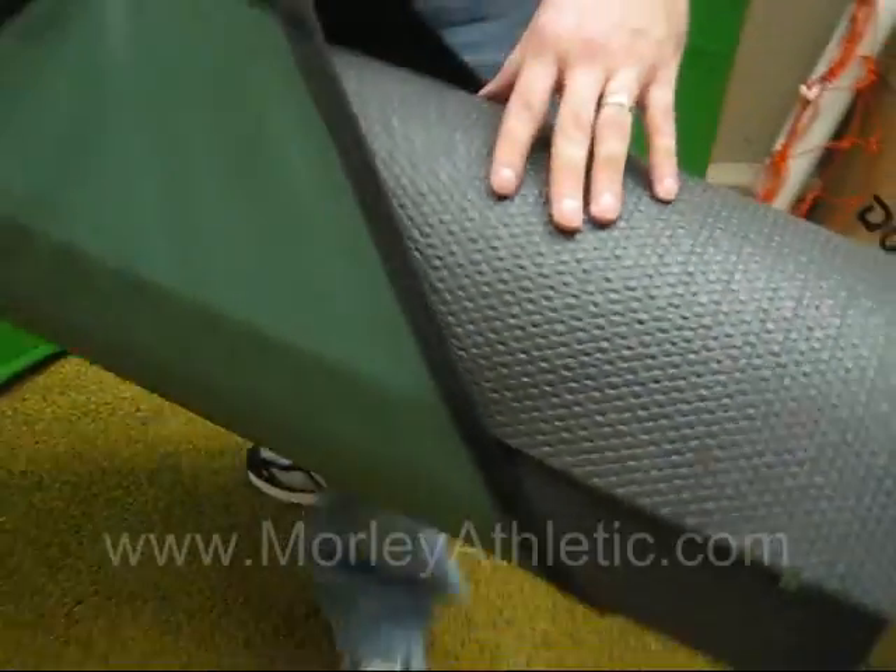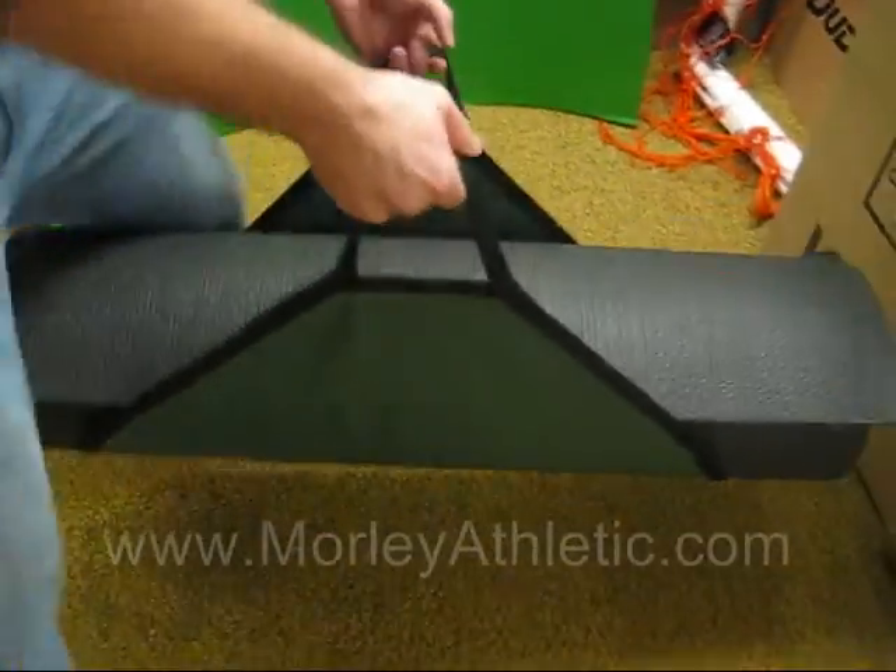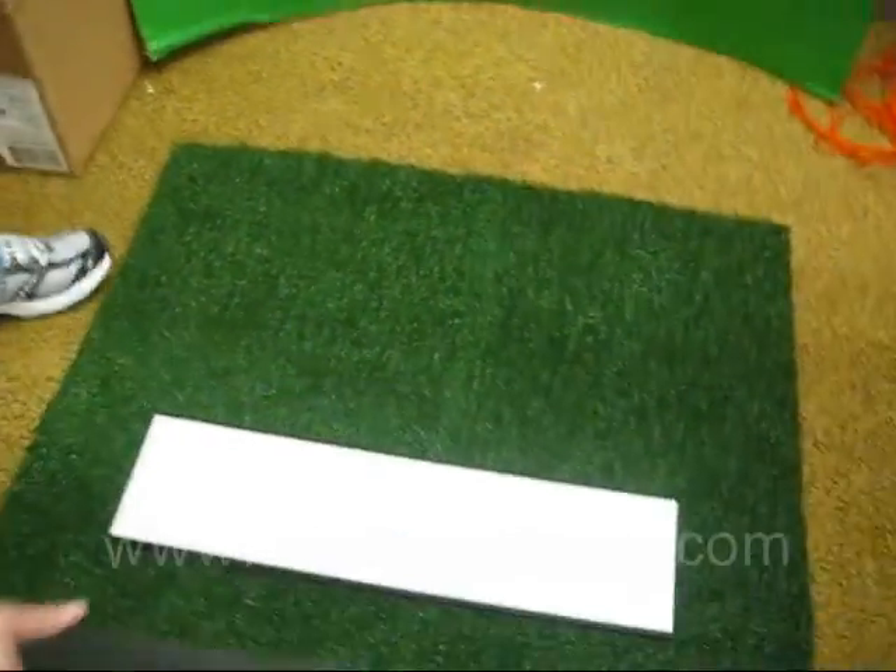Let's take a look at the artificial turf on here. This is a nice green artificial turf, and this is the softball pitcher's plate — heavy duty rubber.